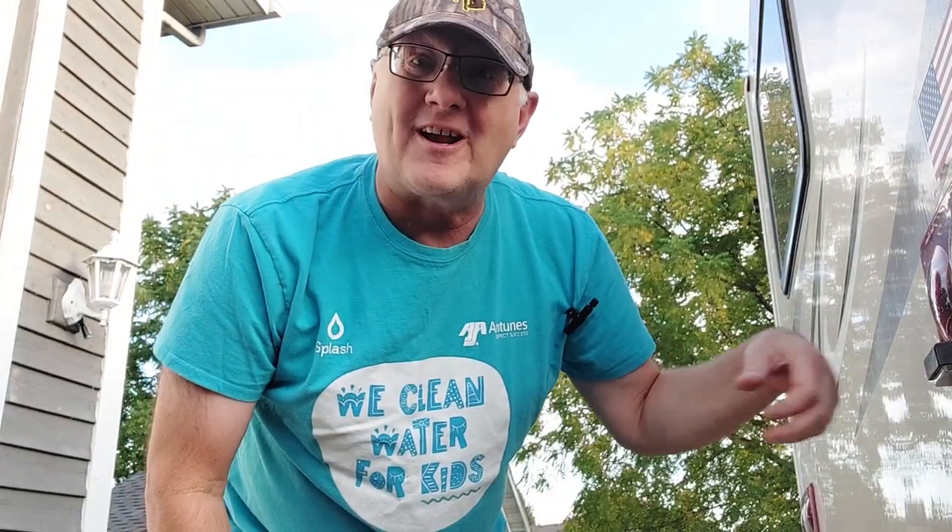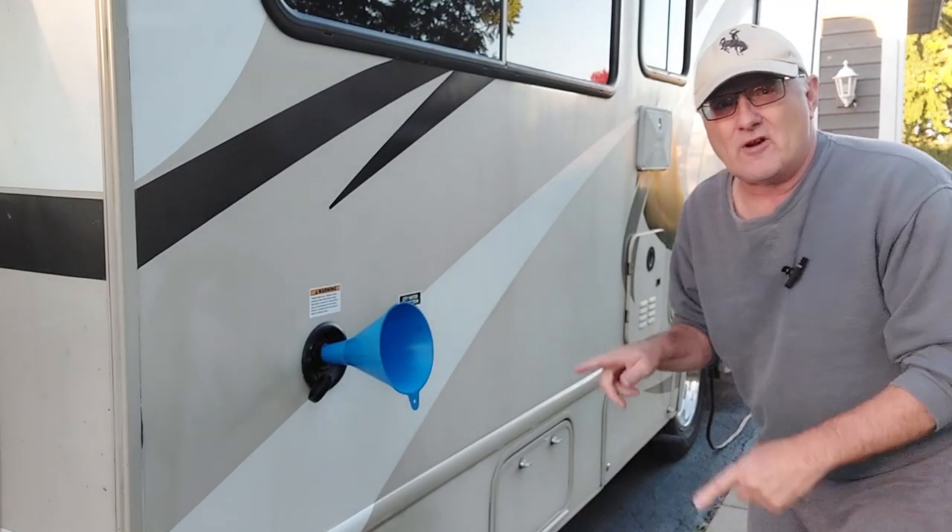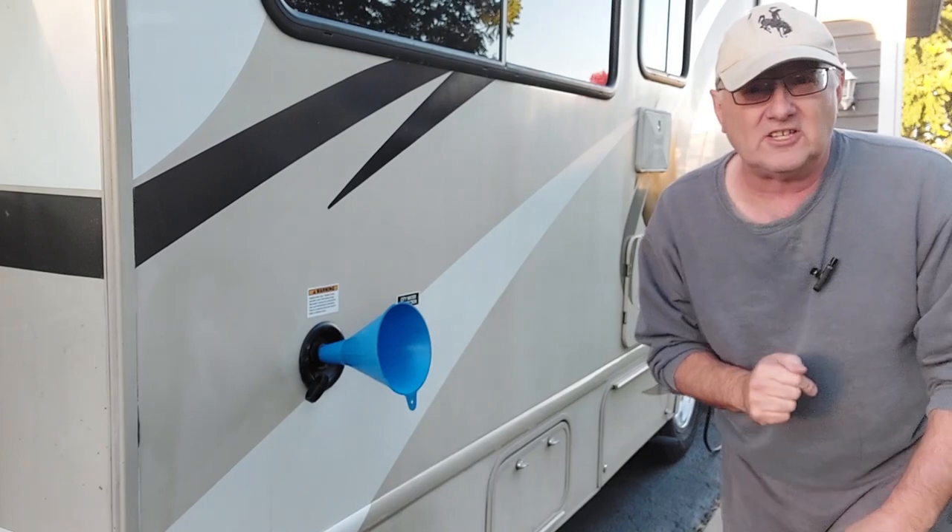Welcome to another My Two Good Hands video. We're out on the driveway working on the RV again. Welcome back out on the driveway. We're on the next phase of winterizing your motor home.